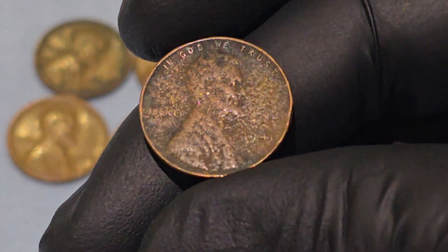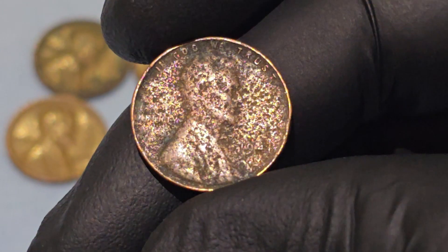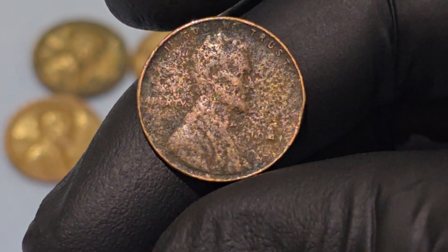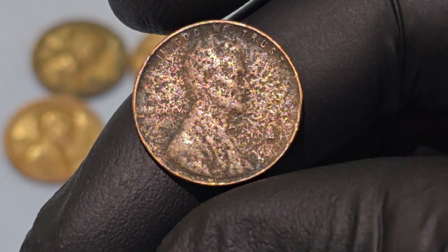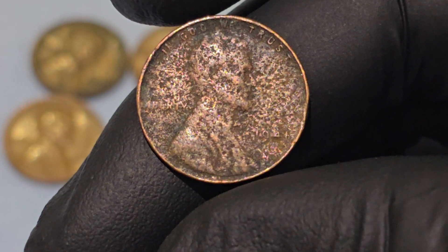For many Americans during the 1940s, the penny played a vital role in everyday transactions. Whether used to buy a loaf of bread or saved in a jar, the penny was a common and trusted piece of currency. Its connection to Abraham Lincoln, one of America's most beloved presidents, also added to its sentimental value during a time when the nation faced uncertainty due to the war.